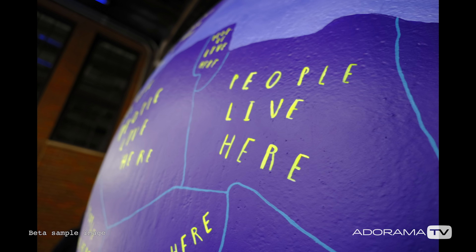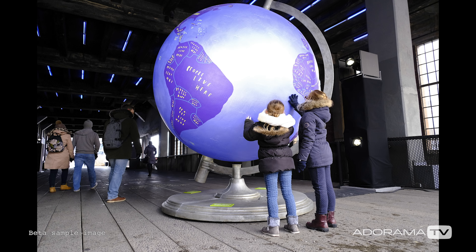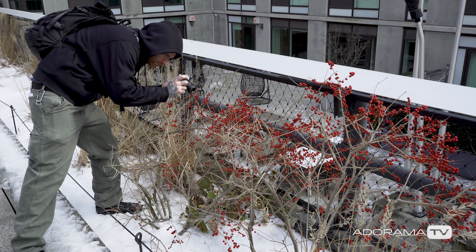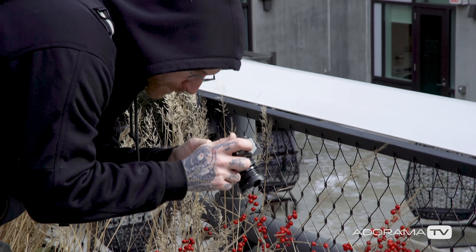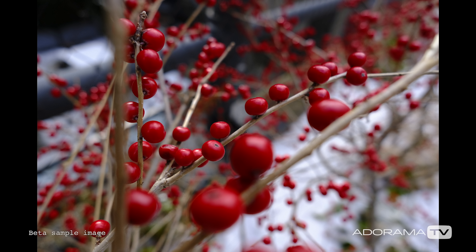The burst mode on this is super fun, being 8 frames a second mechanical, but goes up to 30 frames per second on electronic crop. I got within inches of subjects, making macros super easy right there on the fly, giving me that abstract look, or if there's just something I want to get detail-wise, I'm right there, not worrying about it.